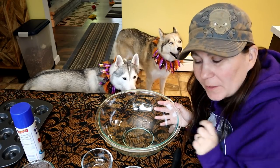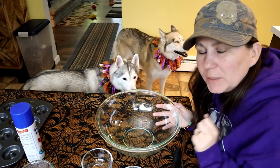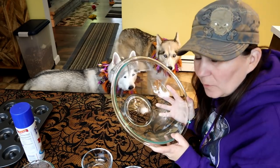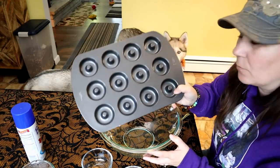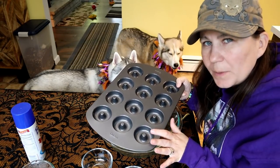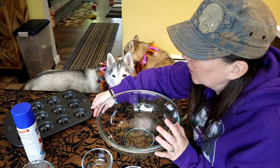Let's do it! We are making cider doughnuts for dogs. If you'd like to see more of our treat videos, there will be links up in the cards and down in the video description below. The first thing you're going to need is to preheat your oven to 325 degrees. You'll need one large bowl to mix everything in, and you're also going to need a doughnut pan. I'm using a mid-sized doughnut pan — I'll put an Amazon affiliate link to it down in the video description below.